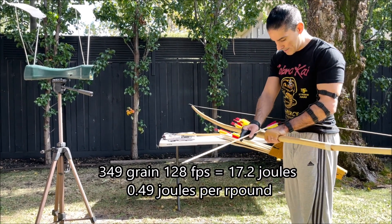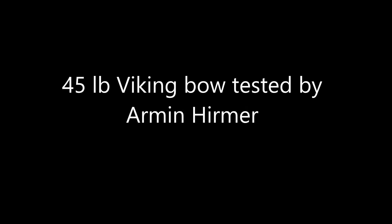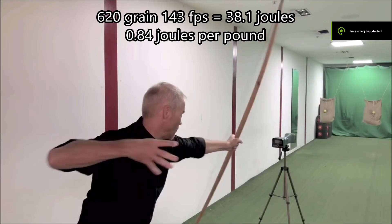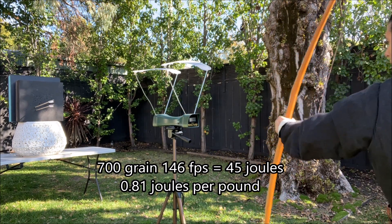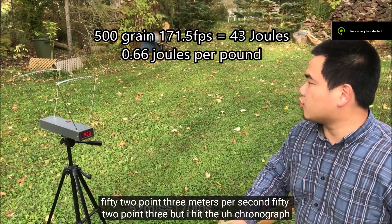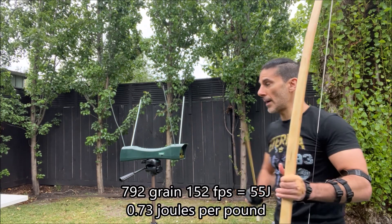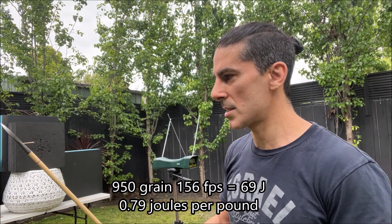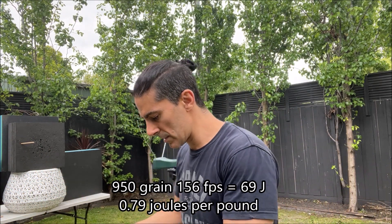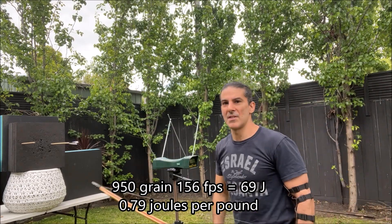349 grains. 128. 143. 700 grains. 146 feet per second. 52.3 meters per second.